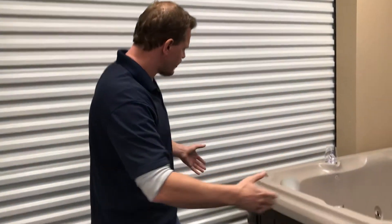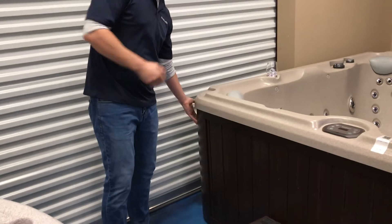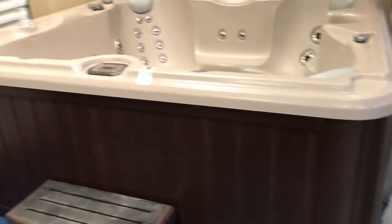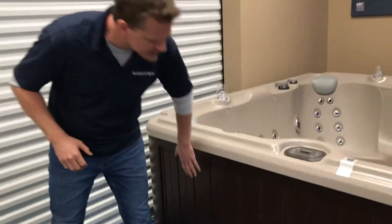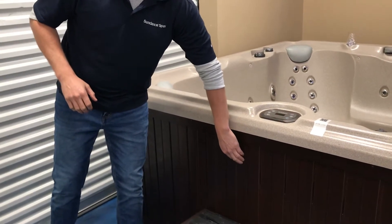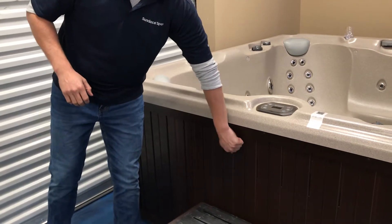Let's start talking about the exterior. This can be sprayed off with your garden hose. If you're going to use a pressure washer, be really careful and stand a few feet back because you don't want to scar this. This is a composite — it is a plastic, it has no wood fiber in it.